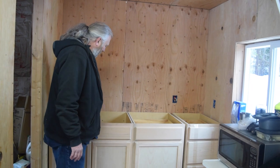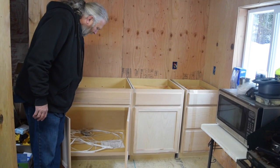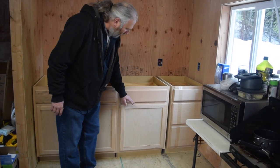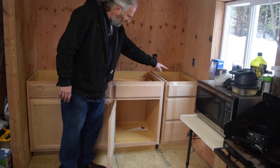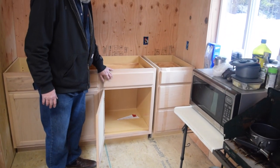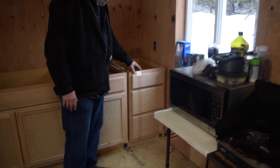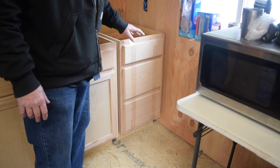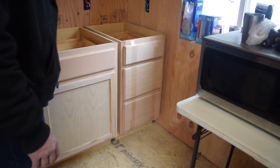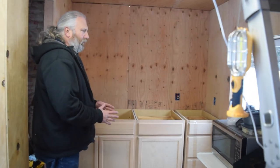So we've got the sink base, which gives a lot of under-counter storage, though we'll have a small tank in the corner and some plumbing. The 24-inch piece has a shelf inside plus a nice big drawer, giving us a lot of storage for pots and pans. The 18-inch piece has three drawers — two big ones and a smaller one — giving us space for silverware and smaller items. I think we got the best of both worlds with this mix of three basic cabinets.